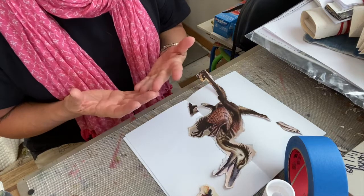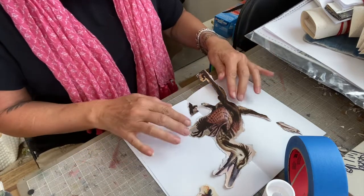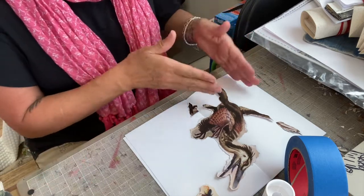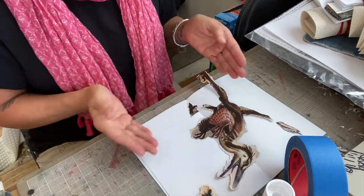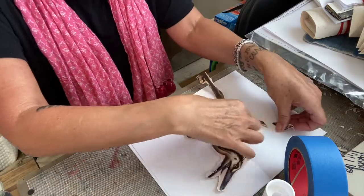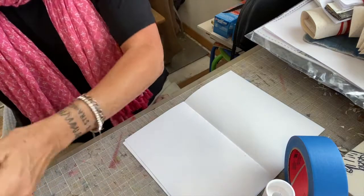That's just not happening right now. So I'm going to show you about gluing, and then I'm going to talk a little bit about how to place things on the page so that it's interesting to look through. First of all, let's talk about page placement, and then I'll talk about gluing.